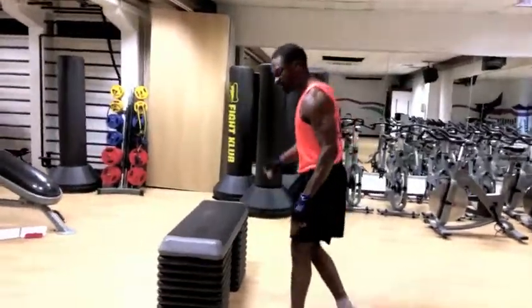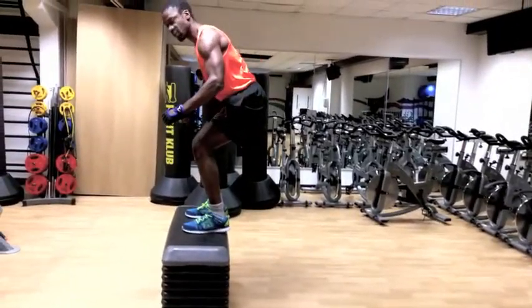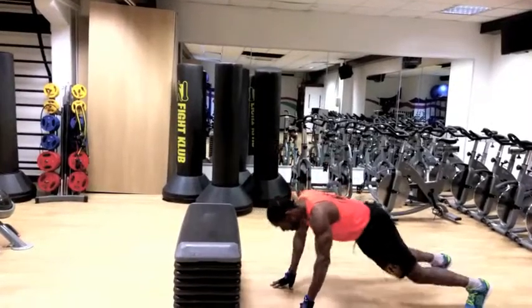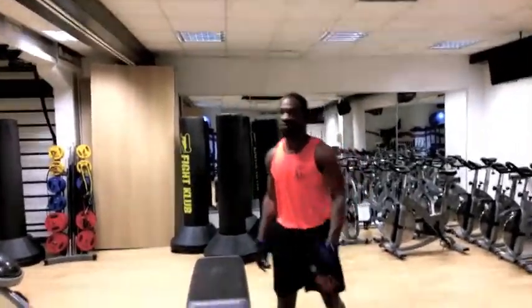I'll just demonstrate one first. On a nice platform, jump on the box, jump off, do a burpee, back again. So that's the move.